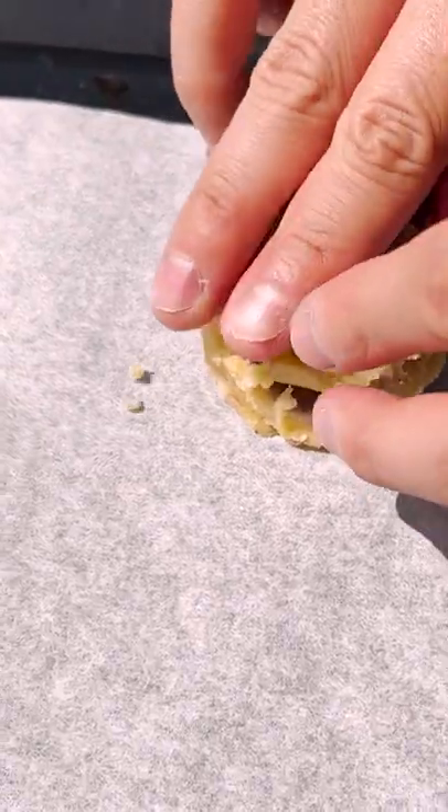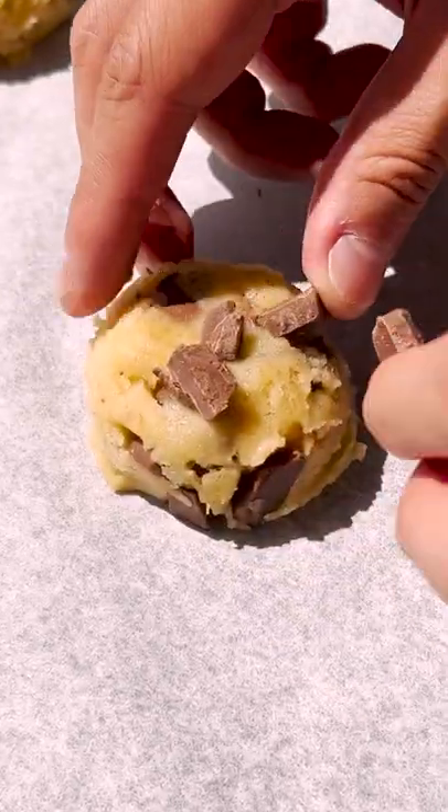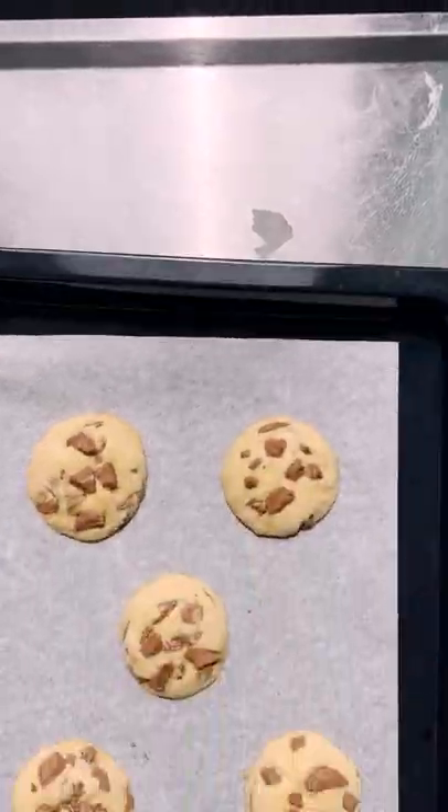Then right before baking, I like to pat in a little bit of chopped chocolate so that when it bakes, you get beautiful pools of milk chocolate.